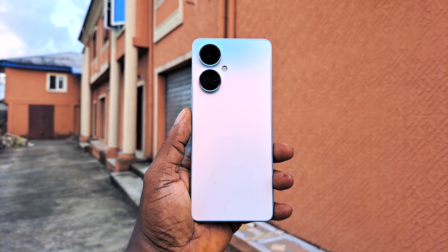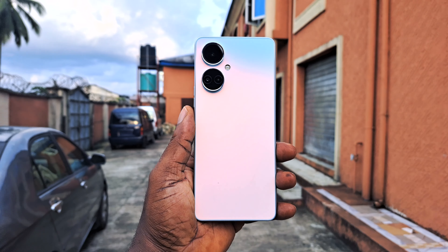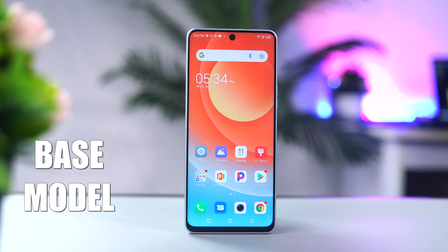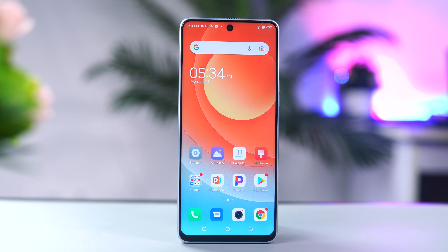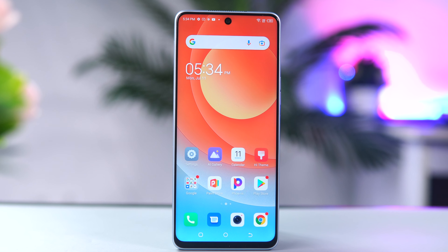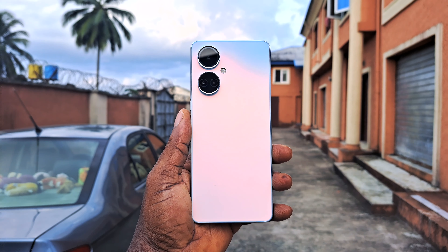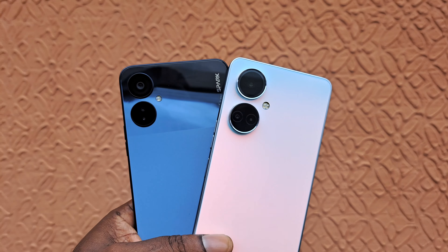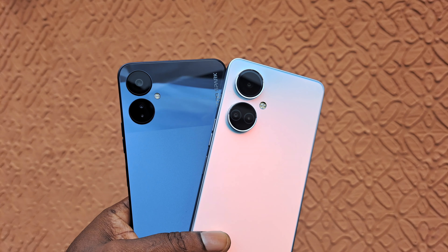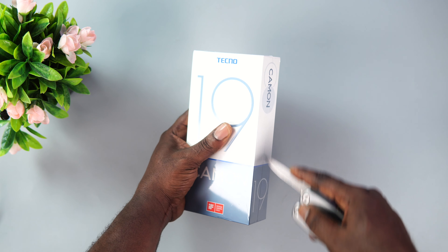Hey guys, FedStickup here and this is the Vanilla Tecno Camon 19. Yeah, you heard right, meaning it is the base model of the Camon 19 series. As some of you already know, I have made videos on the Camon 19 Pro as well as the Camon 19 Pro 5G. If you haven't seen those, I'll have links in the description box below. The Camon 19 is similar to the Spark 9 Pro in almost every metric, and in this video I will be reviewing and sharing my honest thoughts to help you make an informed purchase decision.